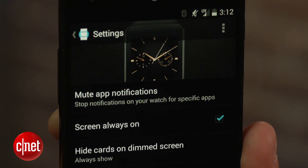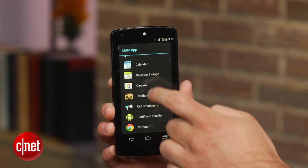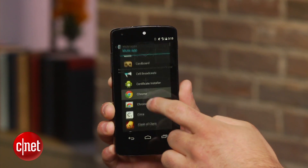But that's only the first step. If you would like to block certain app notifications from being sent to your watch altogether, click on the 'Mute app notifications' option in the Android Wear app, then simply select the app you would like to block. It's as easy as that.